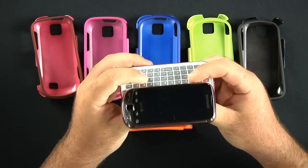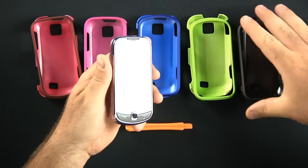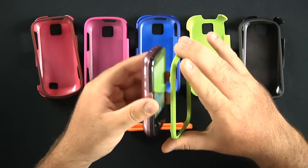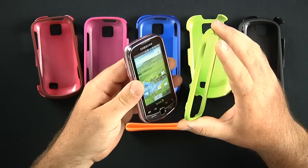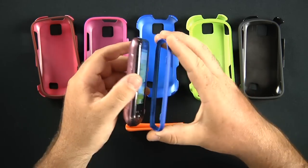Here's the Samsung Intercept — 3.2-inch screen, full QWERTY slide-out keyboard. And since it already comes in pink and also does come in gray, we'll go ahead and just put a little blue and pink. We'll match that up.